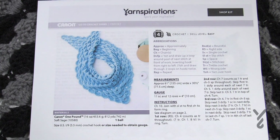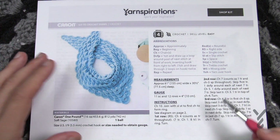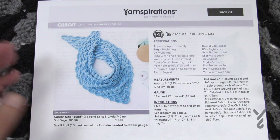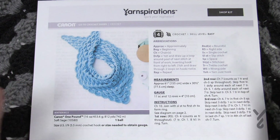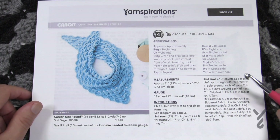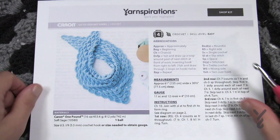Today's pattern is a two-pager and it's going to be a repeat pattern. Once you get started right off the bat, it's just a matter of continuing along, and once you get it into your head you can probably put this away and just remember what you need to do. It's skill level easy, recommending Caron One Pound and a 5.5mm size I crochet hook.